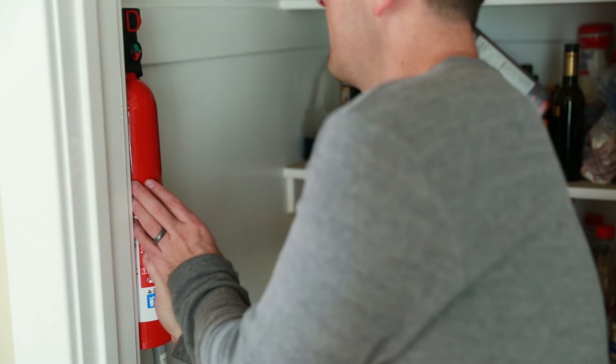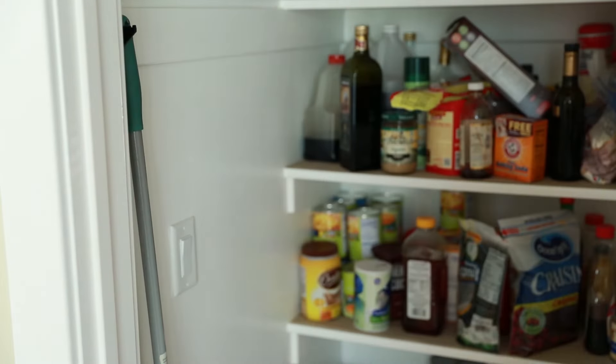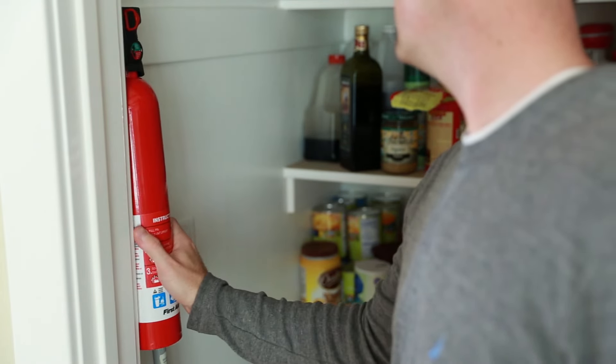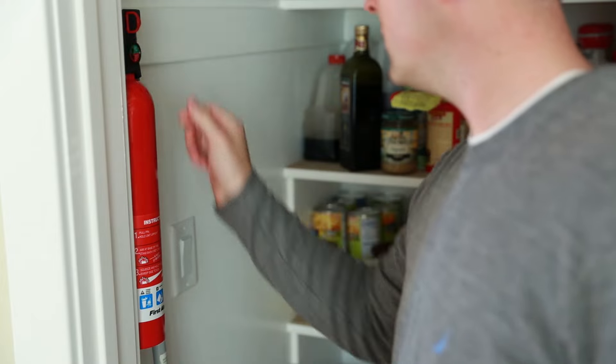Regarding fire hazards, there are no known explosive fire hazards connected with this product. But if your bathroom or kitchen should catch on fire while you're using it, a regular household fire extinguisher should do the trick.